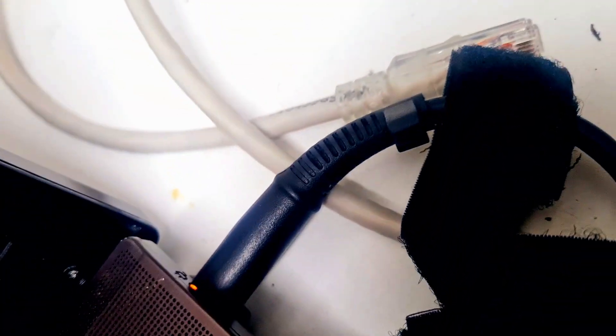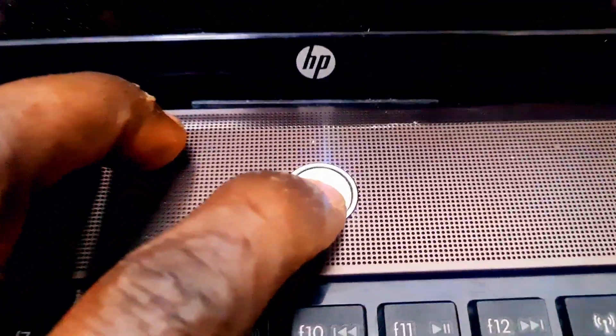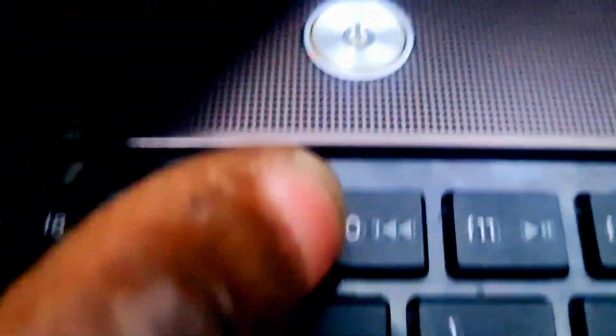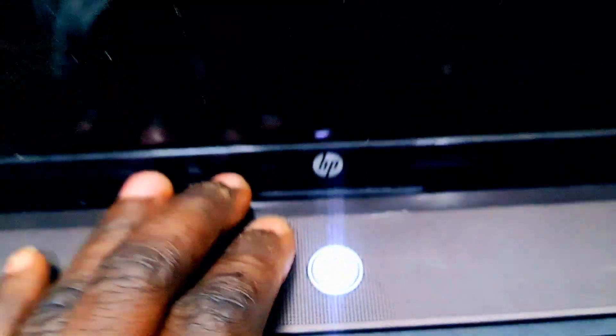Today we have a nice HP ProBook 4520s. You can see it's charging here. Now we come on, press power here — come on now, you don't come on.